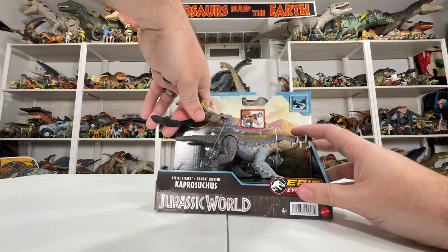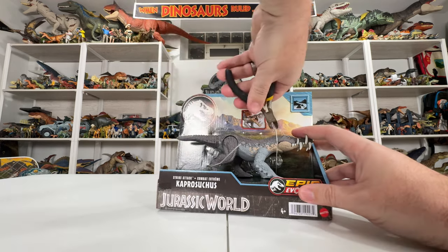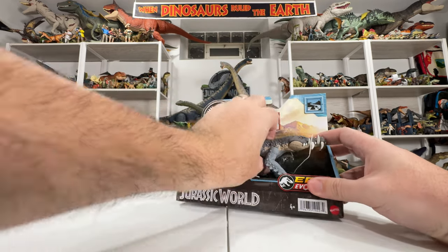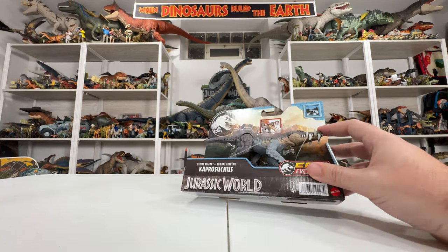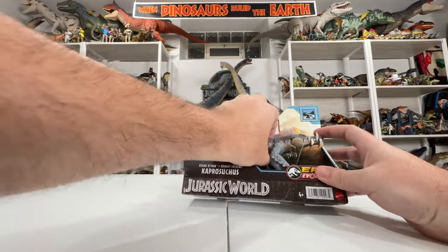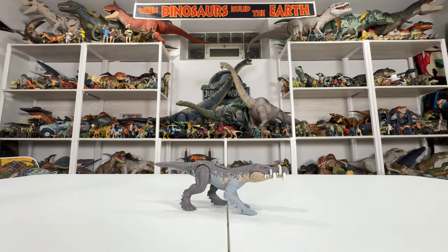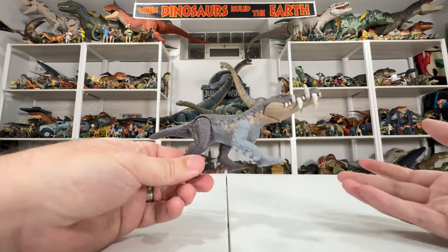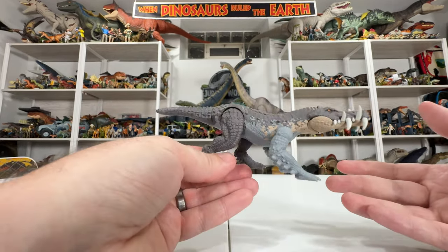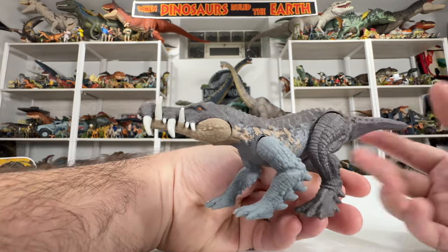Let's quit talking about the packaging and get to the figure inside. Love unboxing these because they couldn't be easier to take out of the box — literally just a couple snips. Well, three snips, and then we're out of the box and can toss that away.